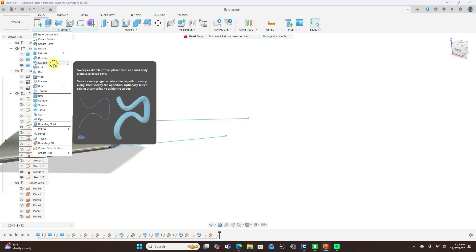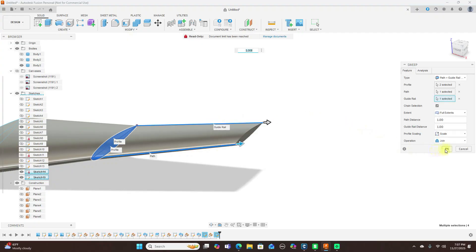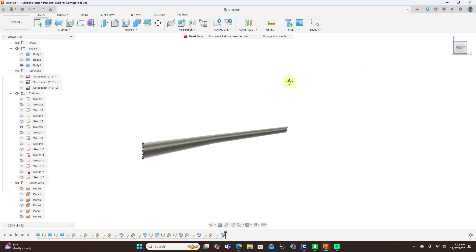Turn off the canvas and we're going to use the Sweep again. Select the profiles — click that and that — then click OK. And there we have our second portion of the wing.